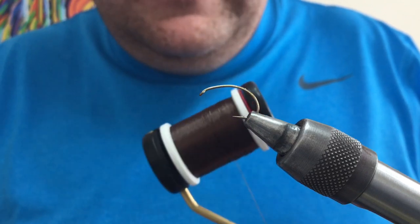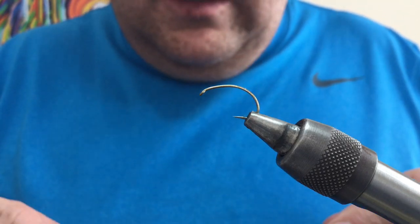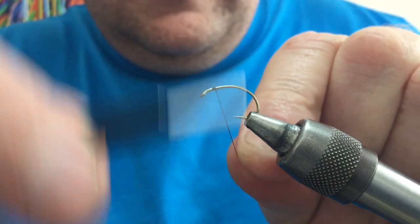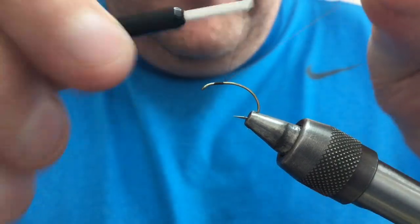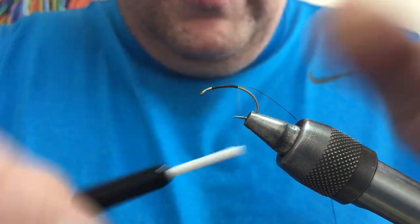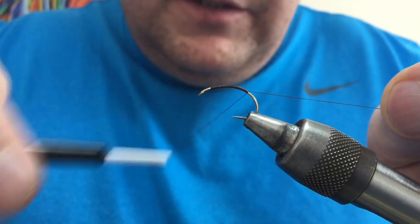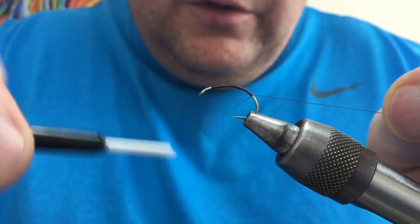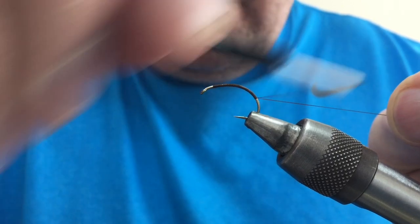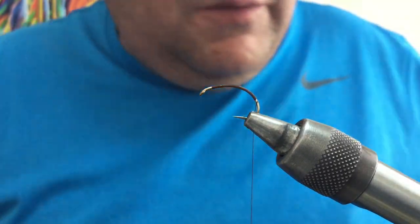Just using a dark coloured thread because I'm going to colour match it with the seal fur that I'm going to use — just an 80 thread. So taking that, touching turns down the body, round the bend. It's just a grub hook; you can use whatever one you fancy but keep it kind of fine wire, don't go for the heavy hook like an Osprey — it's quite a heavy hook. Take your thread down, cut away your waste.